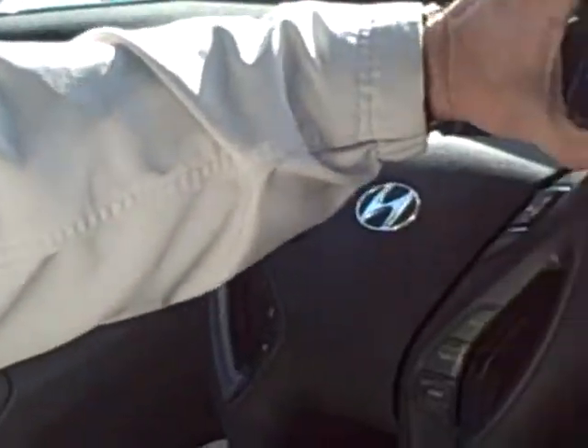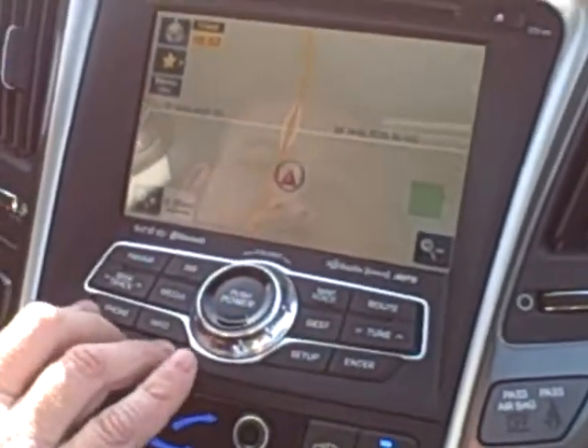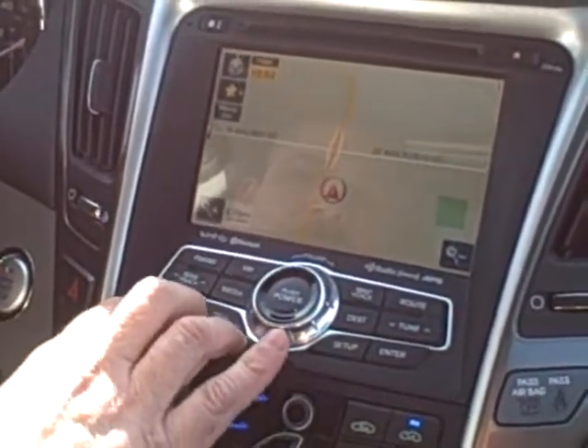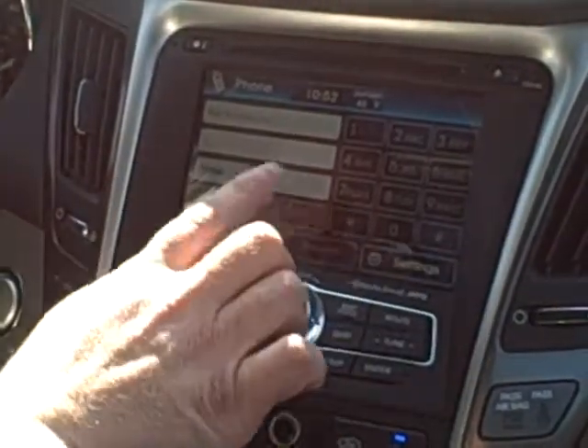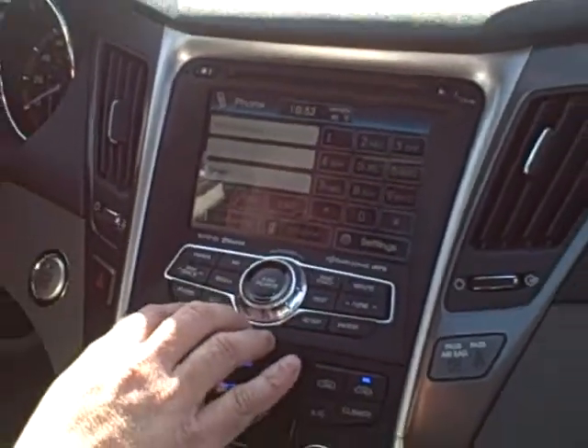Now if we scroll over here onto the screen next to the navigation, you'll notice that all the buttons here — underneath there's a phone button. When we push the phone button it actually comes up with a keypad and no contacts. You'll notice that there's not a phone that's been connected here.